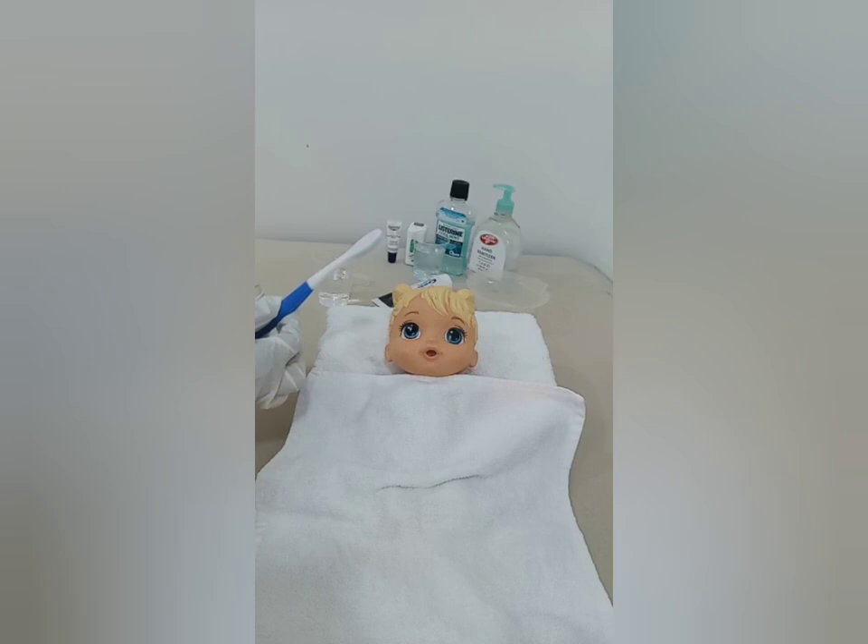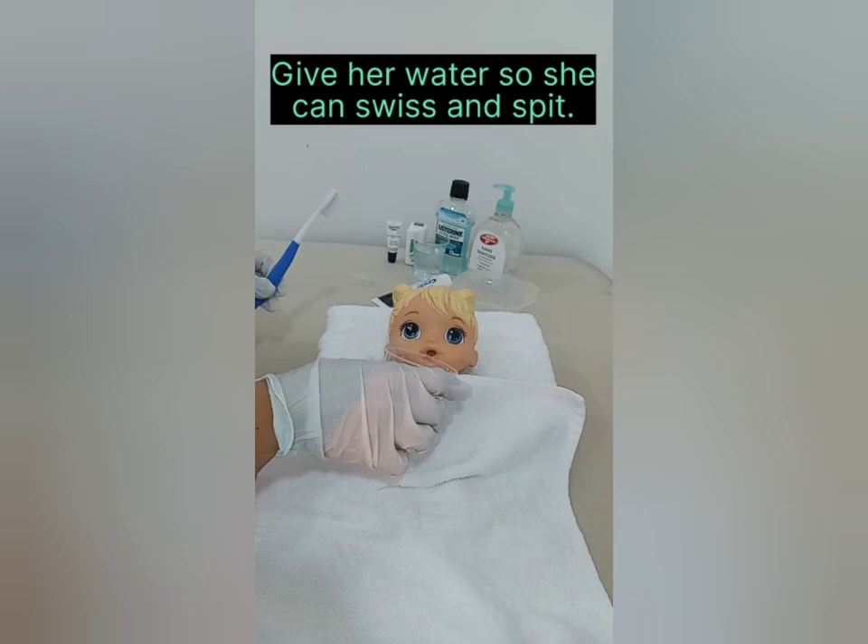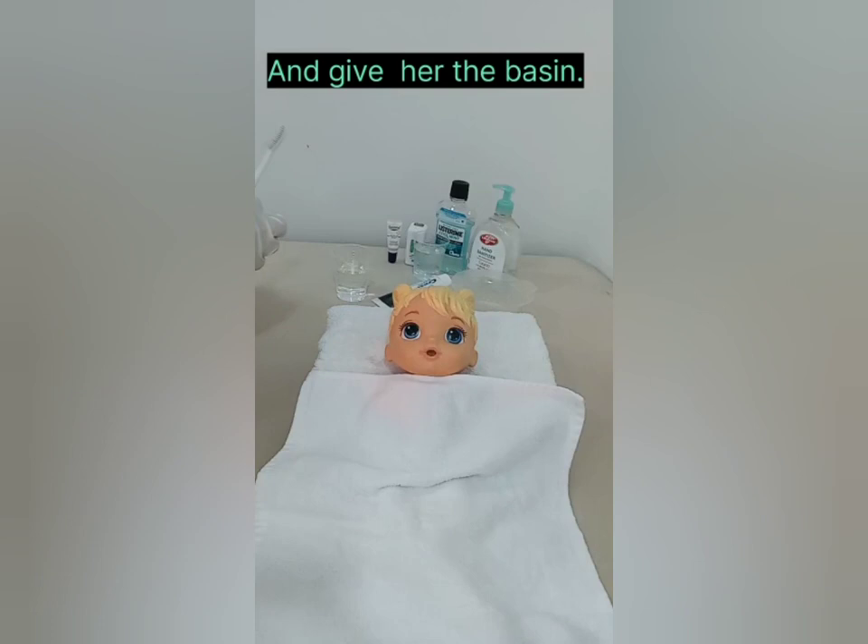After cleaning the teeth, give her the basin so she can spit out the excess toothpaste. Give her water so she can swish and spit, then give her the basin again. Next, give her the dental floss, approximately 18 inches long.